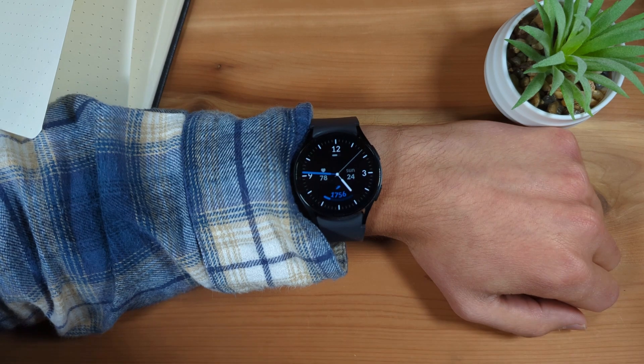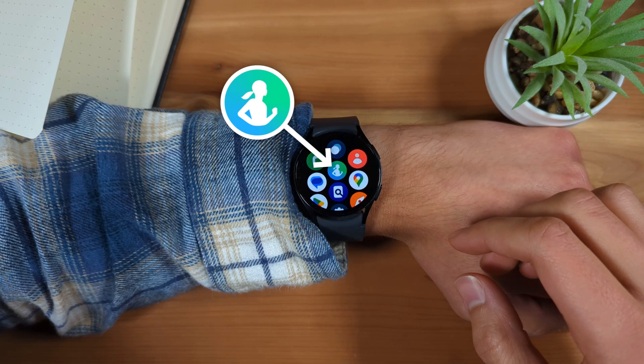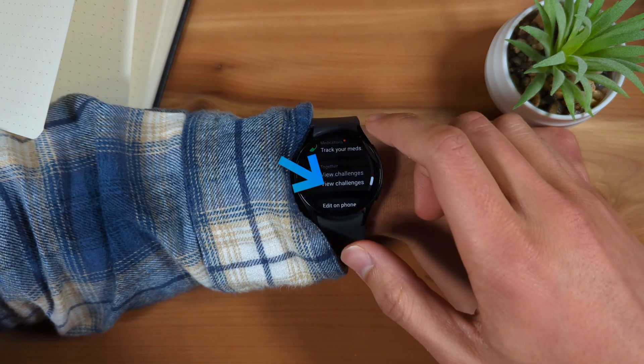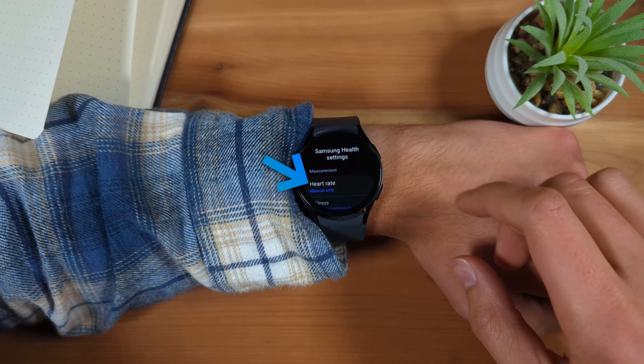First, from the Watch Face screen, swipe up to go to Apps and select the Samsung Health app. Scroll to the very bottom and select Settings. Next, select Heart Rate.